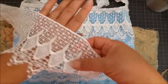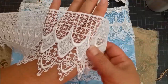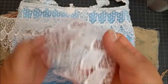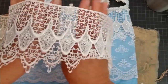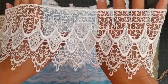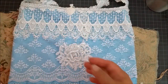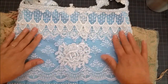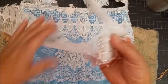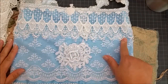I want to show you this lace because it's unique and gorgeous. If you haven't been to my shop, you might want to visit — I try hard to give you good deals on the finds I get. I have probably a good five yards or so of this left in my shop right now. You can see the beauty and uniqueness of it right here.